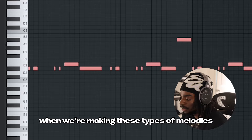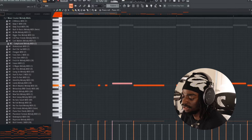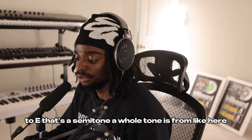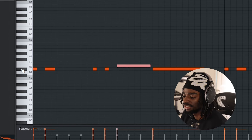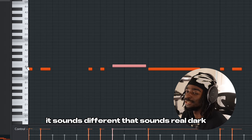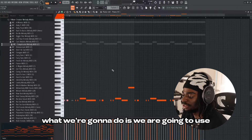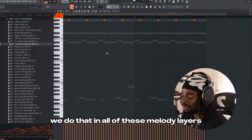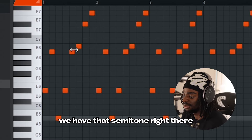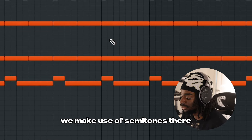When we're making these types of melodies, one thing to notice is that we're using a lot of semitones. We'll go from D sharp to E — that's a semitone. A whole tone is from here to here. It sounds different. That sounds real dark. What we're going to do is make use of semitones. We do that in all of these melody layers. If you look at the piano, we have that semitone right there. We make use of semitones there.